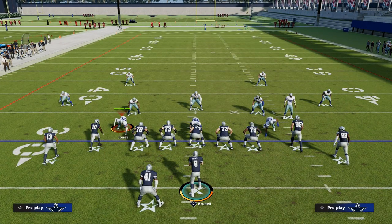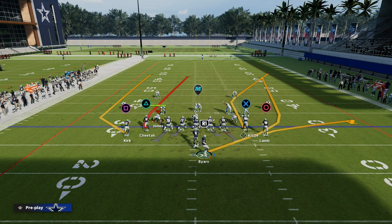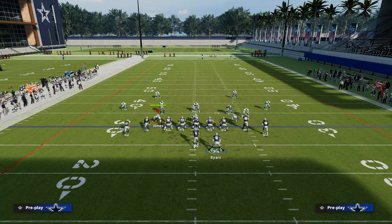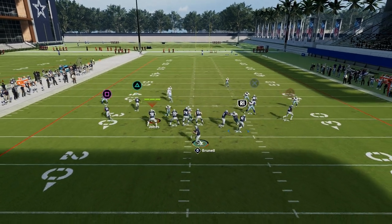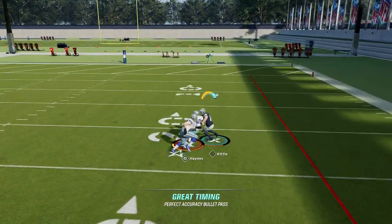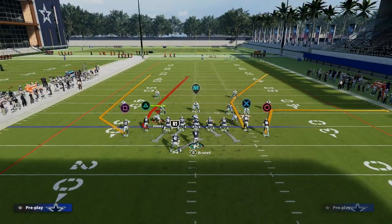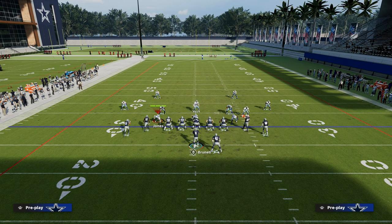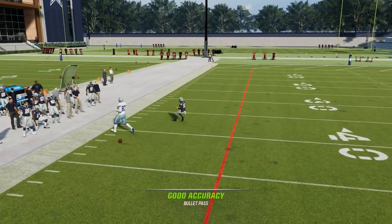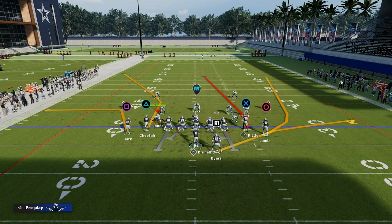Another method you could run is a streak or a wheel to the back, and a little fade or streak to the back. This is also a really good way to attack the seams. This route to George Kittle is normally pretty good against man. George Kittle's not super fast, but if you were to flip this play and run it to Tyreek Hill, you'll see he's actually going to light up against man coverage. You can free form it to the outside — that can also be another route option for you.